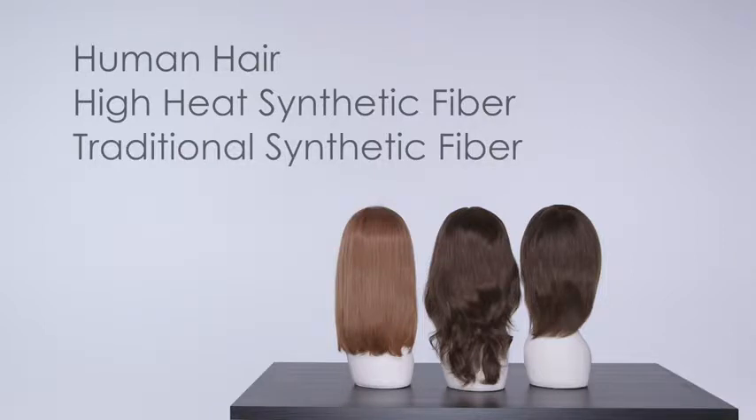John Renau offers an exclusive line of lace front wigs using fine welded lace. These collections feature human hair, high heat synthetic, and traditional synthetic fibers.